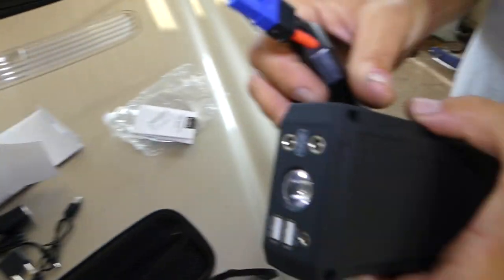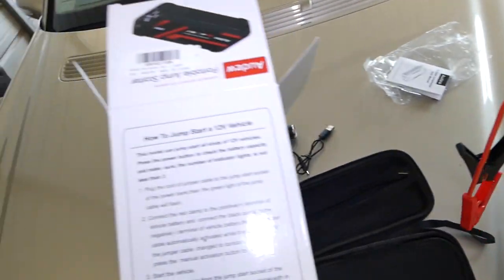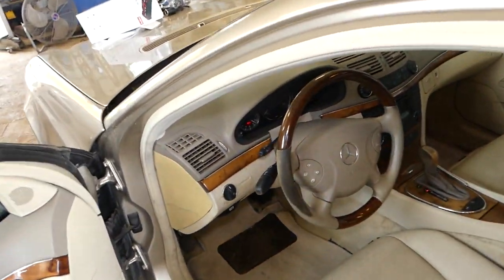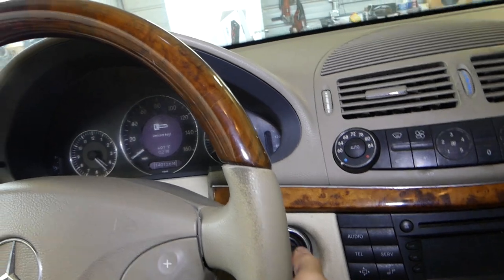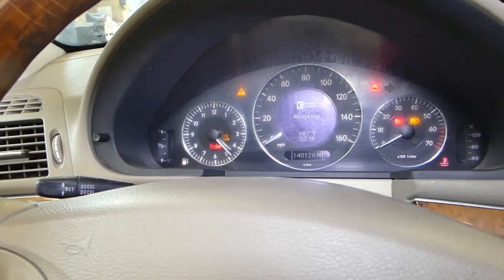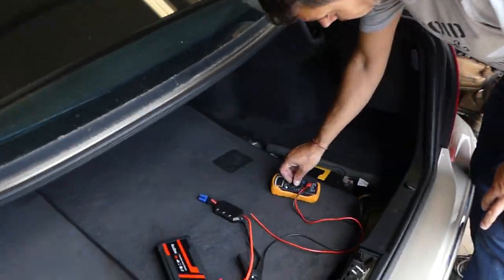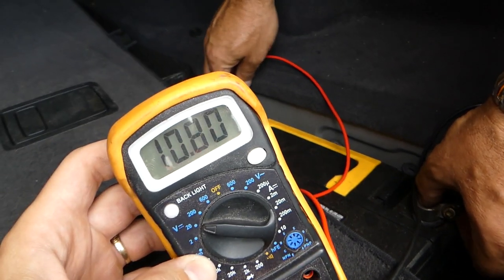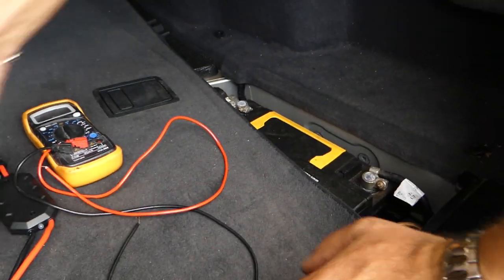Let's connect the jump starter wires. I'll demonstrate that the battery is dead — you can hear a click but it doesn't start. Let's check the battery voltage with the voltmeter: we're reading 10.7 to 10.8 volts, and it needs about 12 volts to start. So now we're going to connect the wires.